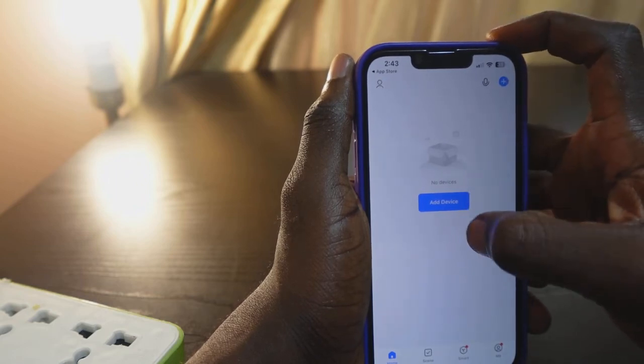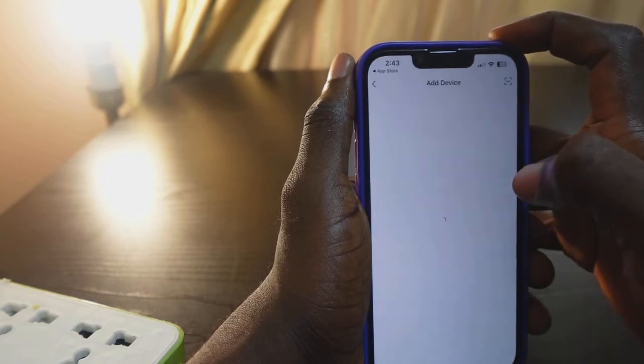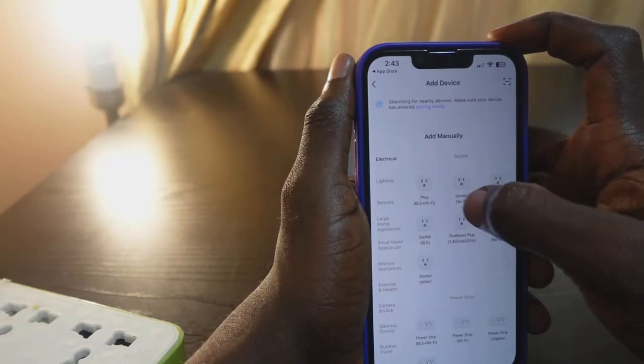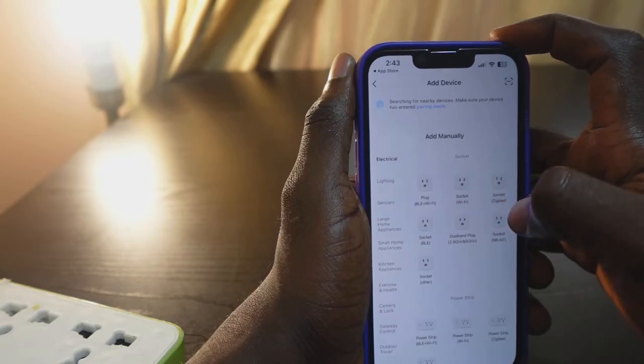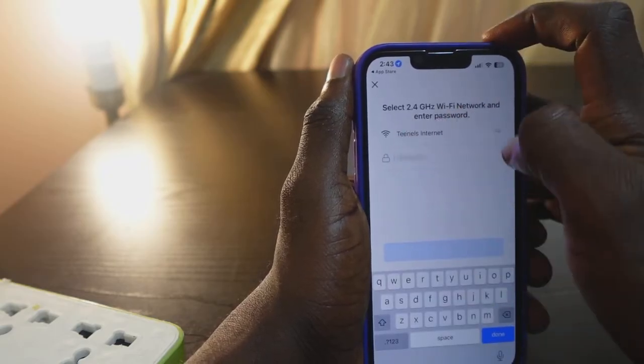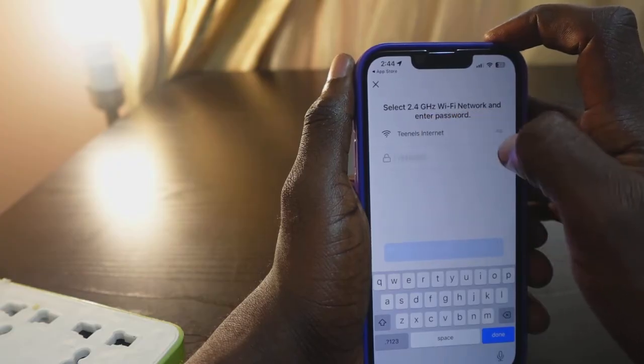Tap 'Add Device'. Now you need to tap 'Socket Wi-Fi' — here it is. Tap 'Socket Wi-Fi'. Your Wi-Fi network should already be displayed here, and you need to enter your Wi-Fi network to connect.